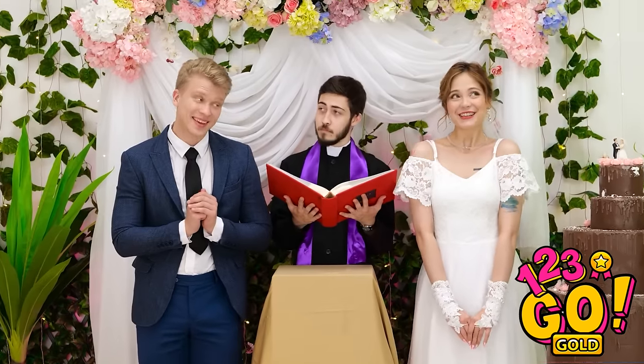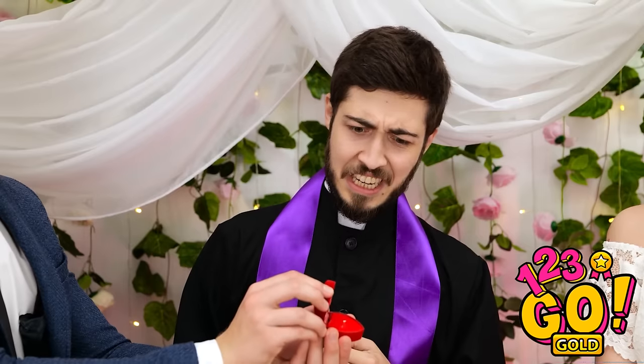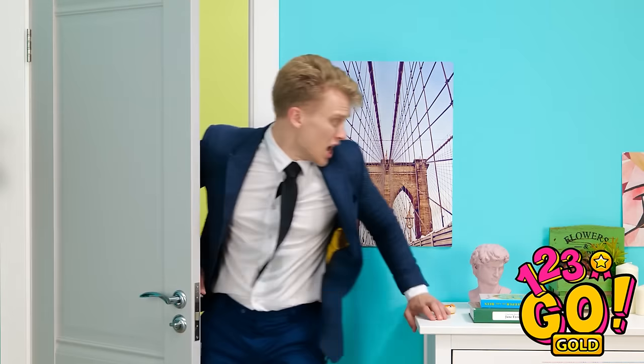Are you both ready to get married? More than ready. Okay then — please take each other's hands and hold them. Just like that, very nice. But where are the rings? The ring! I know I have it in my pocket somewhere. That ring box is completely empty, I'm afraid. The ring — where is it? No ring at our wedding?! I thought you loved me! I do love you. I just know right where it is — I'll go get it. Oh my gosh, this is a nightmare.